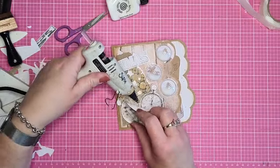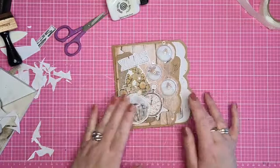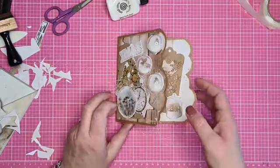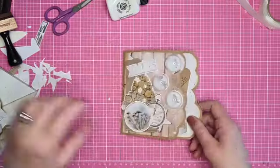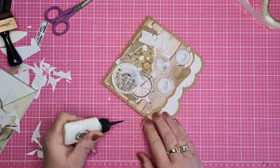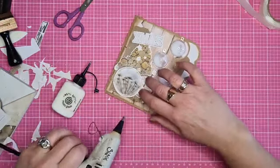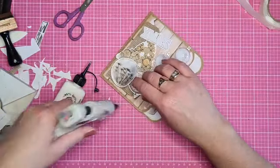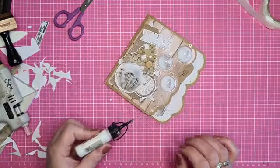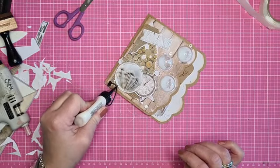Nu heb ik hier die sisal achtergeplakt, dus dat doe ik nu even een dotje lijm achter uit mijn lijmpistool, zodat het mooi blijft zitten. Het wordt inderdaad een rare kerst. Ja, daar ben ik ook bang voor. Ik vind het sowieso al een hele rare tijd - het hele corona-gebeuren houdt ons toch allemaal bezig.